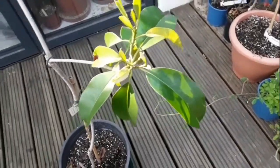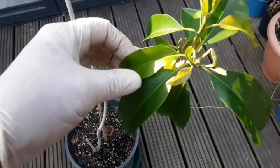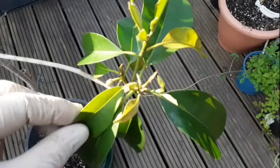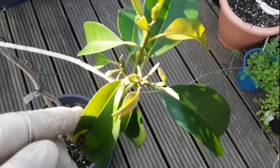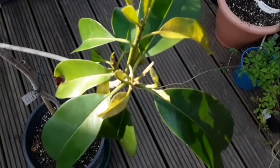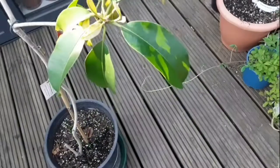I have noticed some mealy bugs on this which I'm spraying for in just a minute. Interestingly, it's actually got one flower bud on there — slightly out of focus — which was a bit of a surprise. I wasn't expecting to see any flower buds on it this year, though it did have one or two open last year.